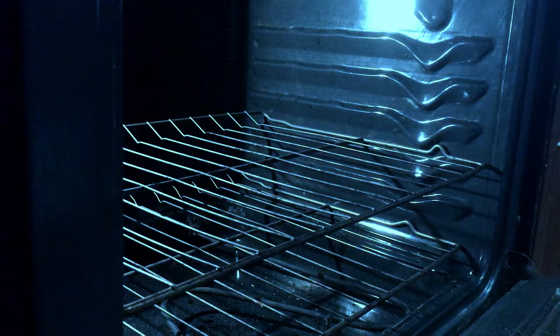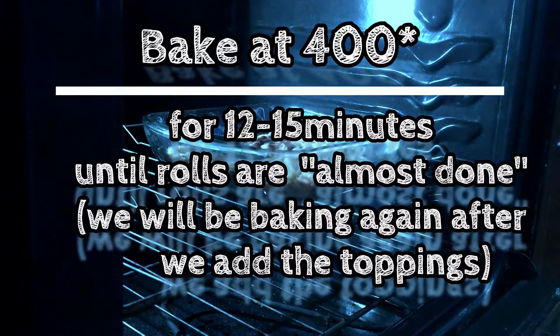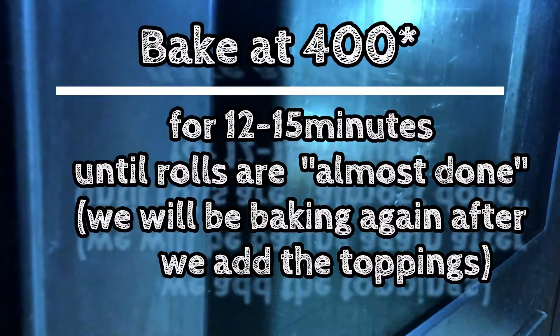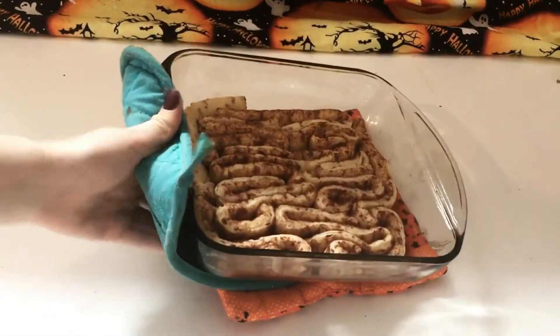Now we're going to bake it for about 12-15 minutes until the rolls are almost done. If your cinnamon roll package has a shorter bake time, you just want to shave off about 3 minutes from the bake time, because we will be putting it back in the oven after we apply our cherry topping.